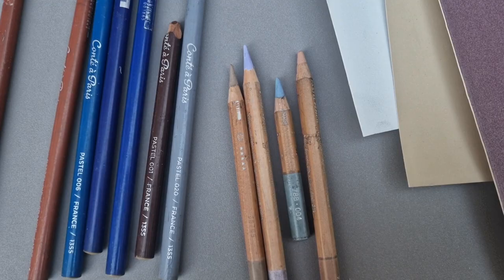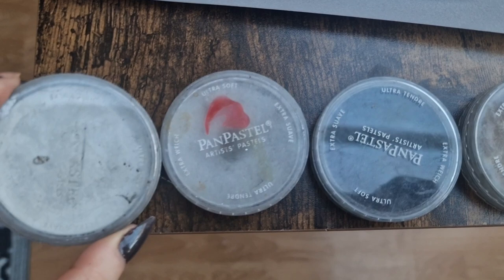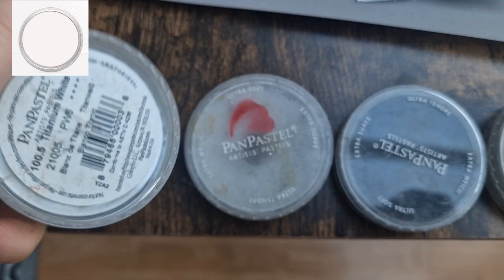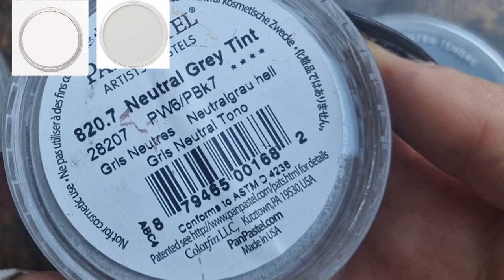Here are the pan pastels I recommend — they are very dirty, apologies! I've just got a titanium white. I love these for getting down a large area of white quickly, and you can also mix these colors together with the pan pastels, so you don't need to buy loads of them. I find they're really fun to work with. Here's the neutral gray tint — this is great for mixing with other colors. With these five colors I have, you can pretty much mix any kind of wildlife fur color if you need to.